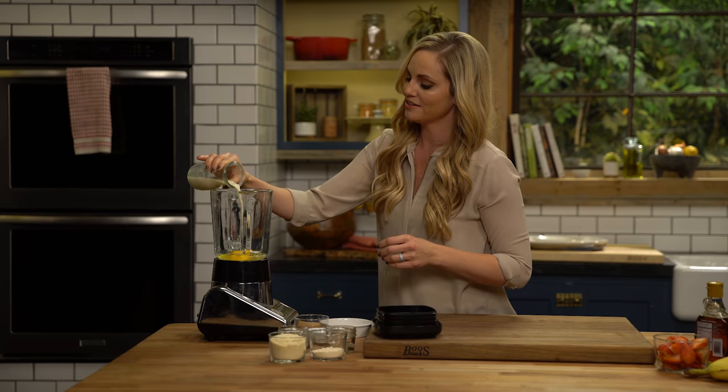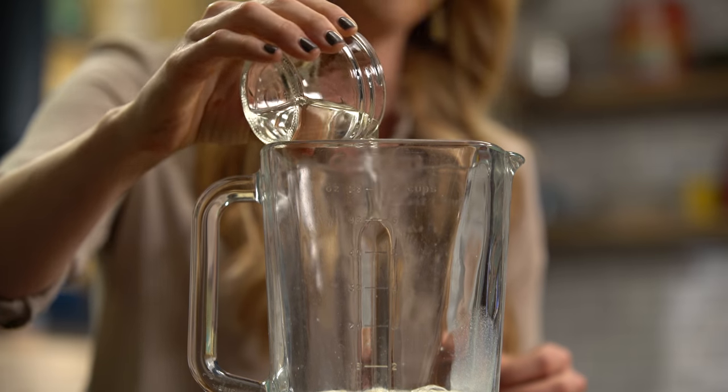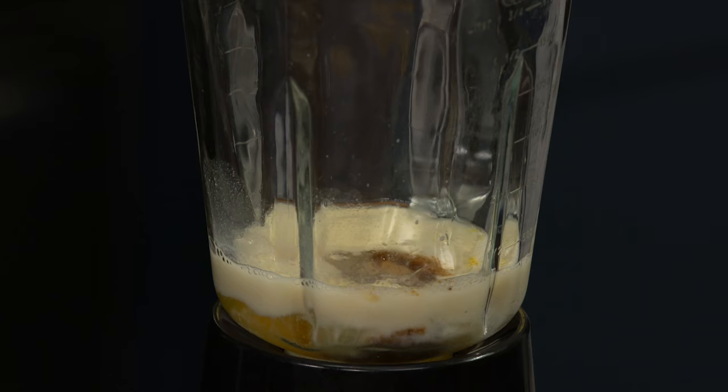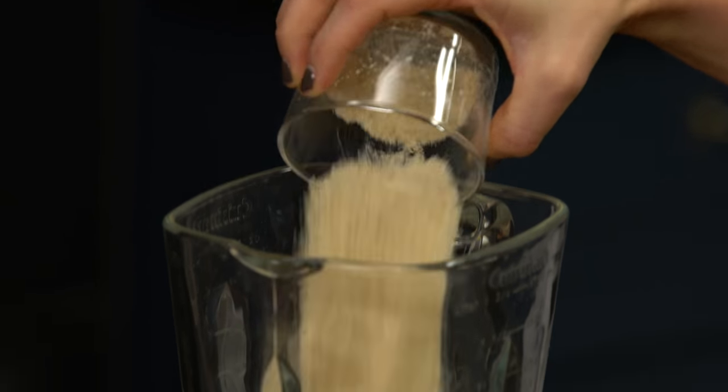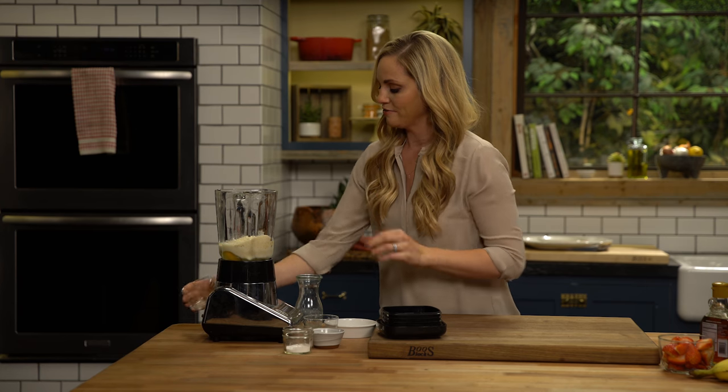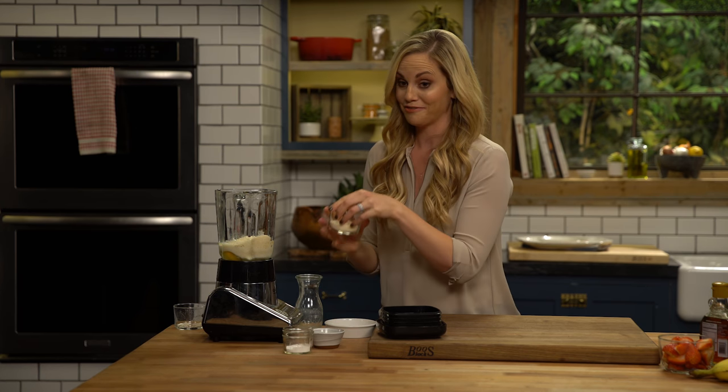I'm adding some unsweetened almond milk, a little bit of melted coconut oil, and then we have cashew flour. You can also use almond flour if that's what you have on hand. I just love the way that cashew is so mild in flavor and also makes these really nice and fluffy.